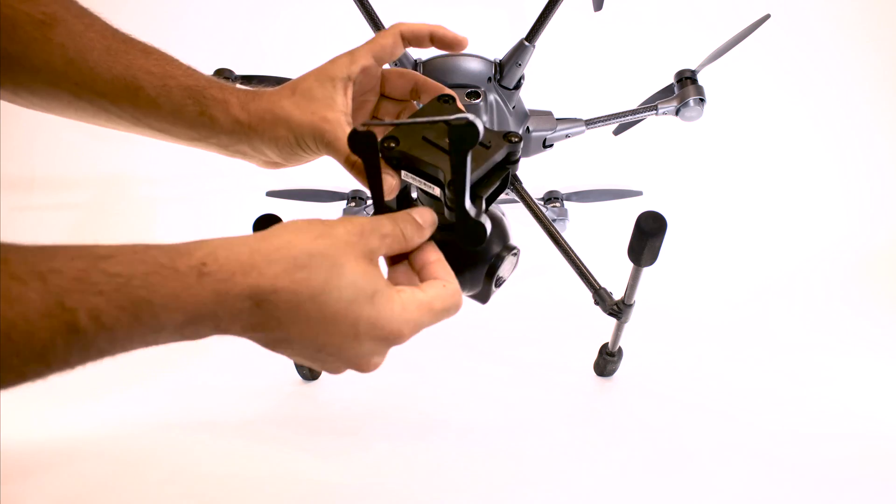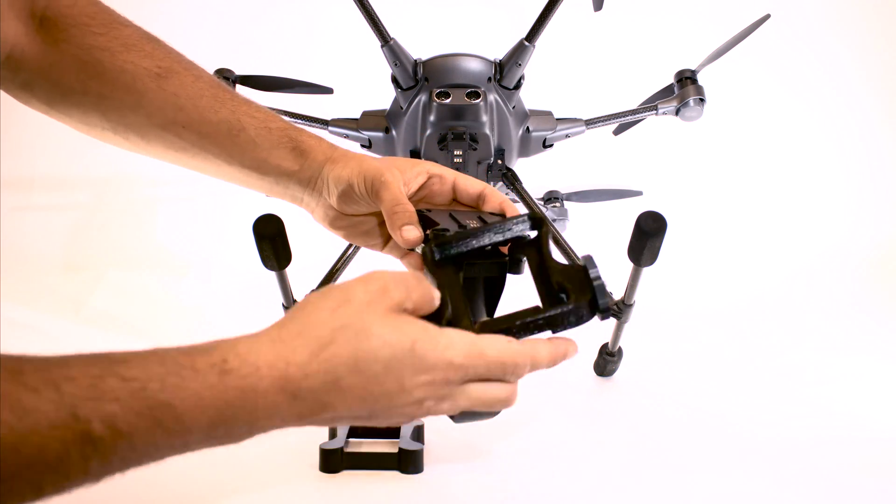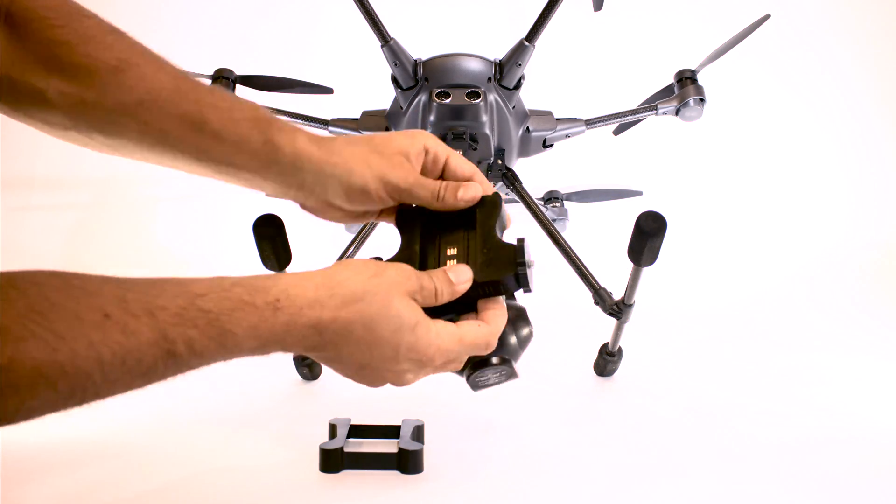Once the plastic casing is off, place it to the side and grab your Loomcube lighting mount. To pop that on, line up the wider end of the light mount with the front of the gimbal and simply snap it snugly into place.